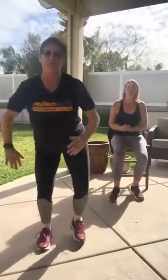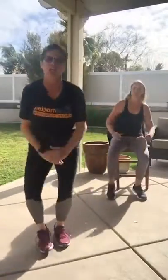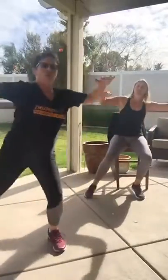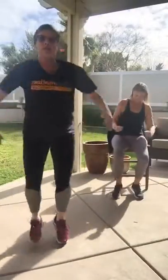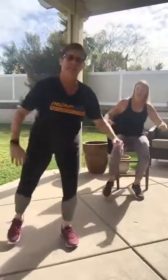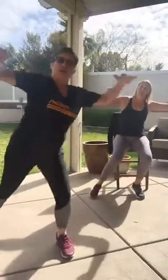Here we go — side tap! Big push, big push. And remember, if you're in really good shape and this is all way too easy for you, but you love me and can't stand to be without me — bump it up a notch, add that little hop! You've got to increase the cardio because you're now off your feet. Ten more seconds.